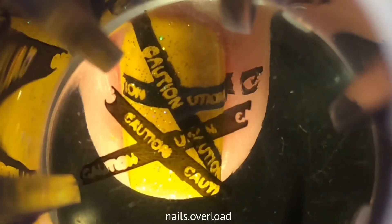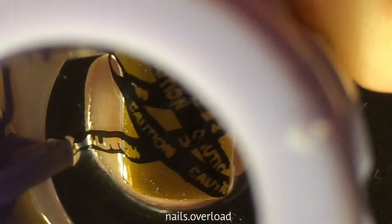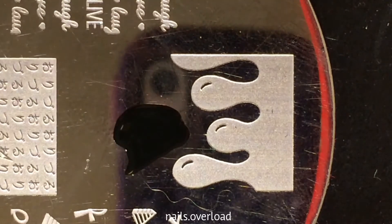I actually stamped the caution tape twice because I felt like it. I wanted it to look like a crime scene, and I thought that's what a crime scene would look like.